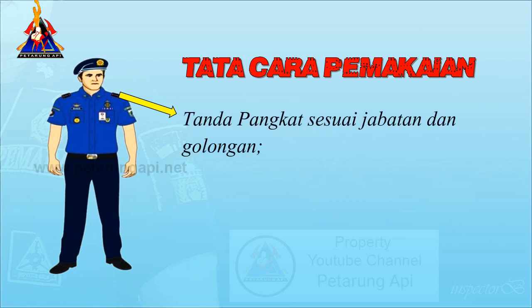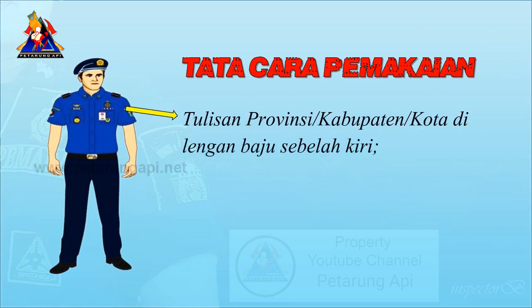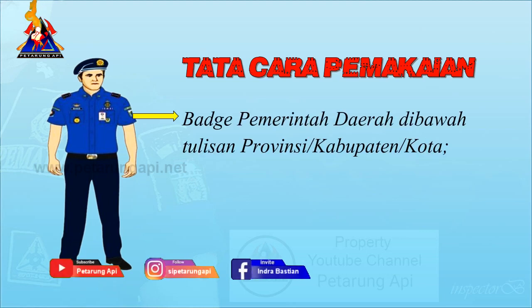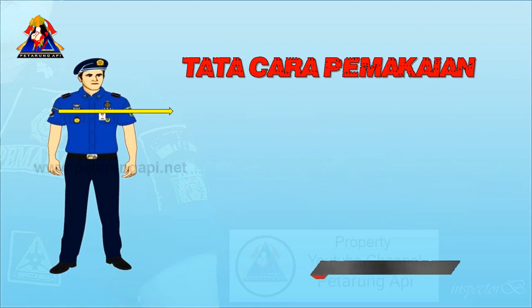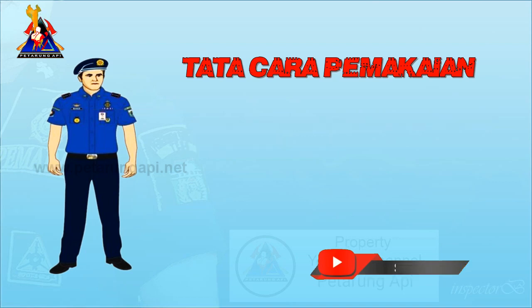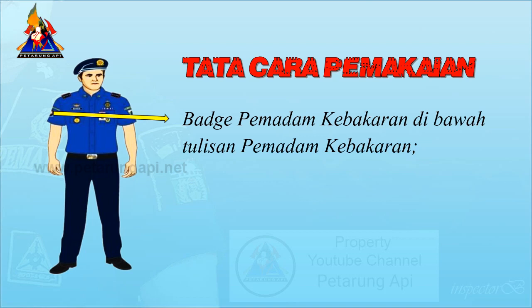Tanda pangkat sesuai jabatan dan golongan. Tulisan Provinsi Kabupaten Kota di lengan baju sebelah kiri, dengan logo pemerintah daerah di bawah tulisan tersebut. Tulisan Pemadam Kebakaran di lengan baju sebelah kanan, dengan logo pemerintah daerah di bawahnya.